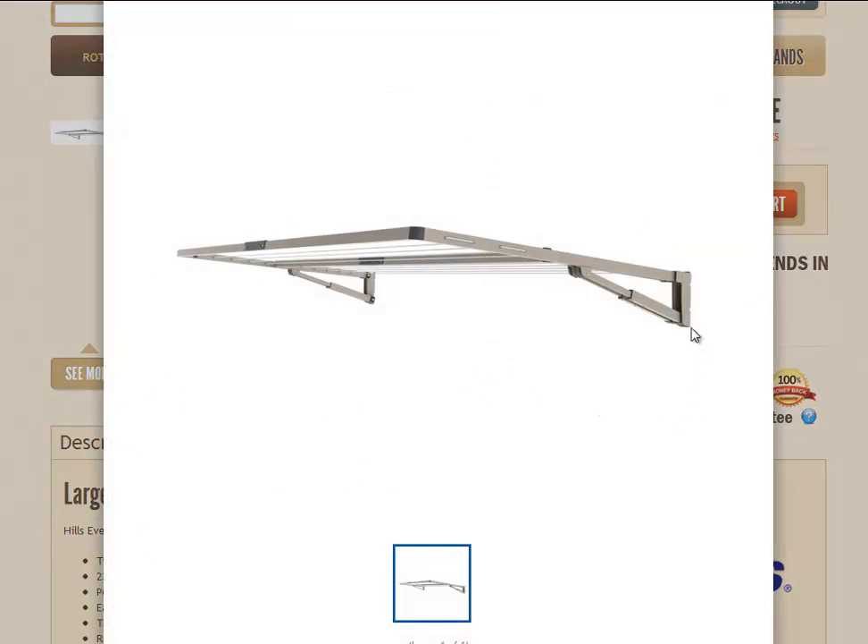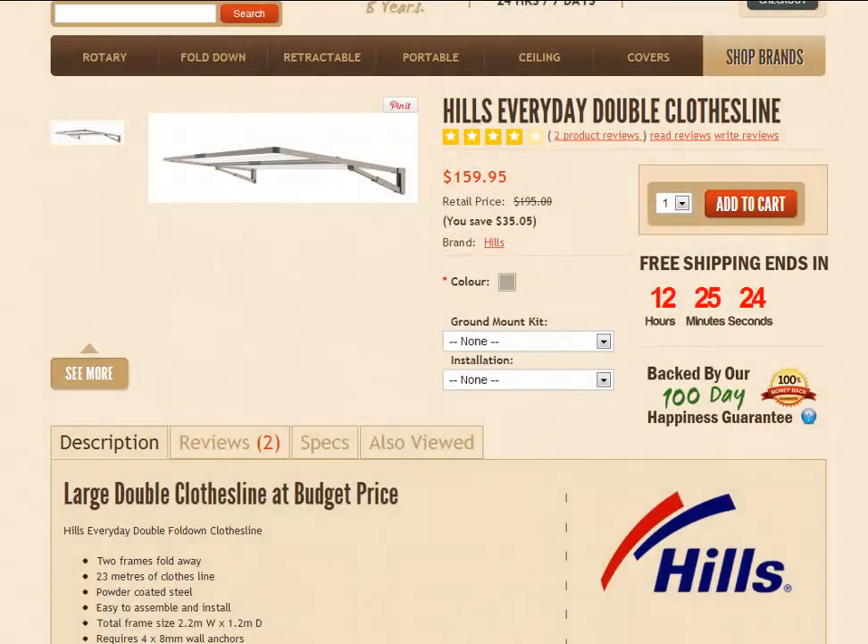As mentioned, it's just available in one color, and we're just showing the wall-mounted version here. However, you can also get a ground mount kit for this product to make it freestanding if you don't have a wall to mount it on. You can mount it onto the ground mount kit, which consists of two posts and a spreader bar. To order that ground mount kit, just go to the ground mount kit option and click the drop-down arrow to find the option available.